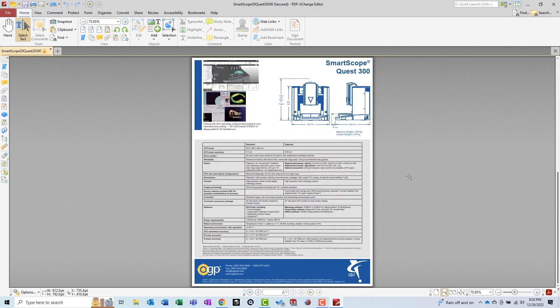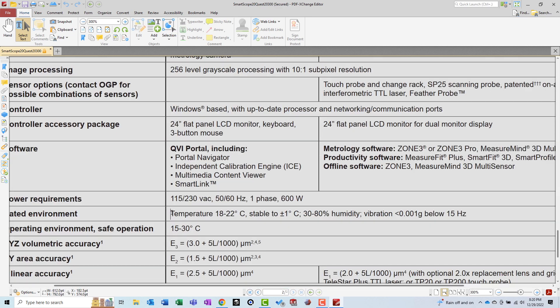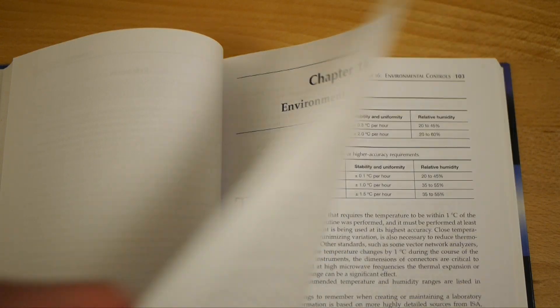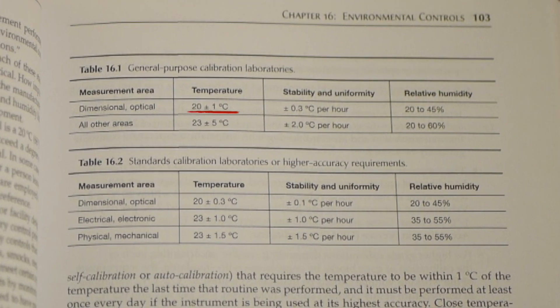Just like the parts you're measuring, your inspection equipment will also expand and contract during the measurement process. Many inspection equipment manufacturers specify a temperature range that their equipment must be within in order to hit their accuracy specifications. How close to 20 degrees Celsius is good enough? That will depend on the coefficient of thermal expansion — a property of the material your part is made of — and also the tolerances on your drawing. The Metrology Handbook recommends 20 degrees Celsius plus or minus one degree for general purpose dimensional calibration labs.